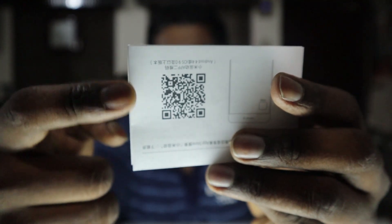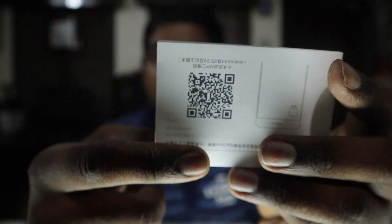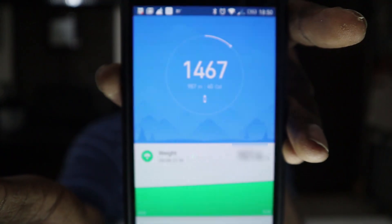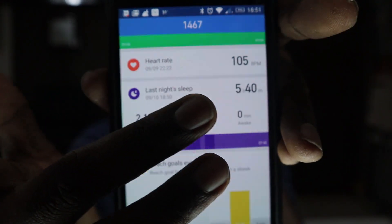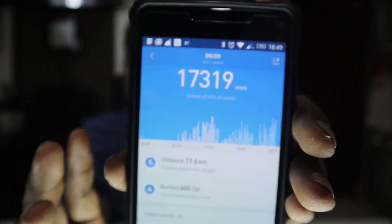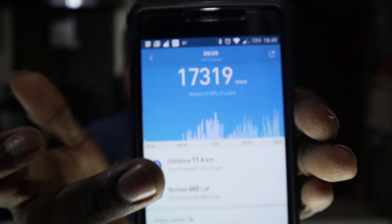This is a QR code which you get in the manual — you can download the app directly from the Google Play Store by scanning it. The Mi Fit app opens like this. This is the step count, and it will start synchronizing. You'll find the steps, calories burned, and daily tracking details over here.